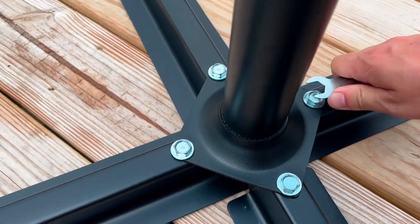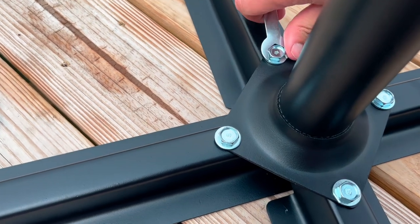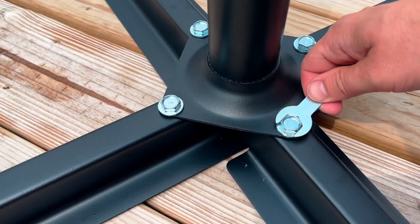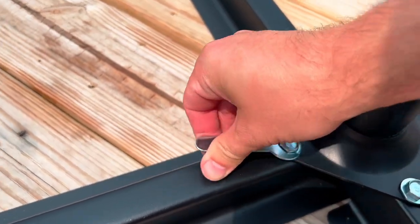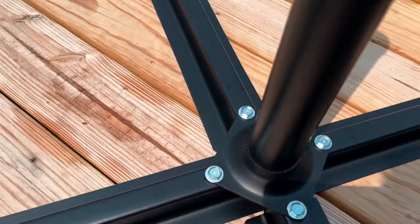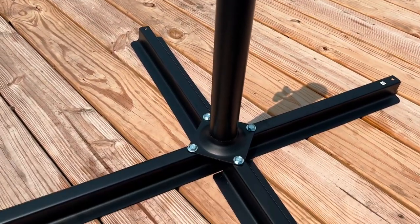The reason I got this umbrella is because I have a decent-sized deck, and my friend has one and it's pretty sweet. The quality is excellent and the price is even better. It also comes in many different colors so you'll be able to choose the color that fits your area.